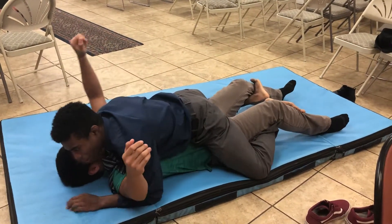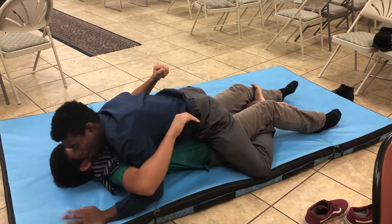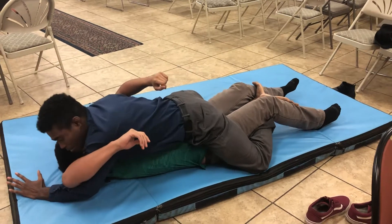One position that I like to do is double underhooks and kind of resist a little bit. A lot of times, you can take your hands and walk, walk, walk, walk, walk. They really can't stop it sometimes.